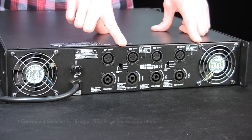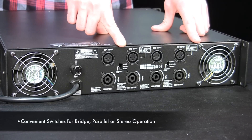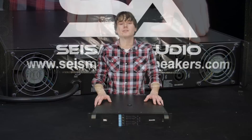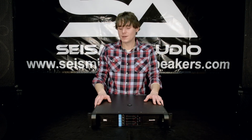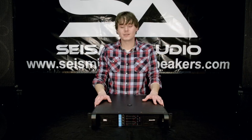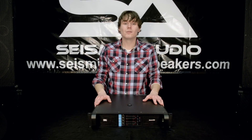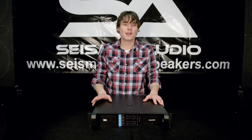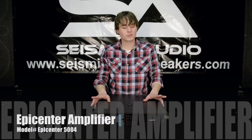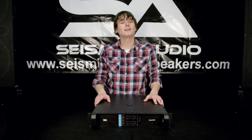You should also note the two operation mode switches, which can be flipped from bridge, parallel, or stereo. So there you have it — that's the Epicenter 5004 power amp, the most powerful amp that we carry here at Seismic. We've actually pushed 8 eighteen-inch subs with it, and also tried it with 4 dual-15 inch mains with no problems with either. Be sure you check this out, and as always I'm Rusty — thanks for watching and I'll see you next time.